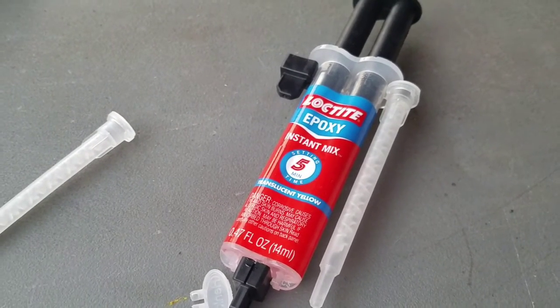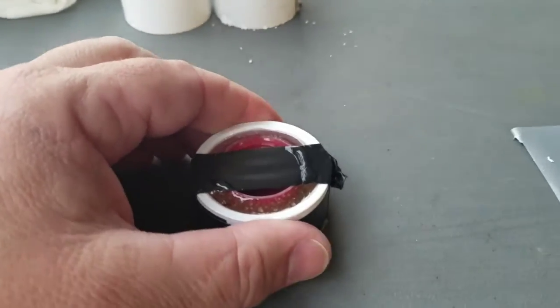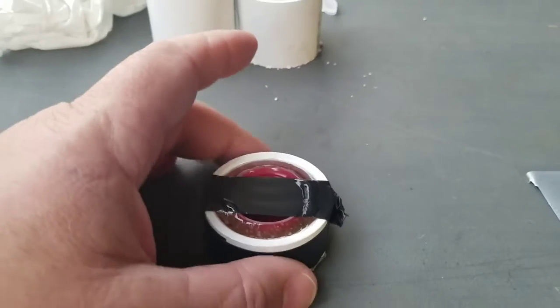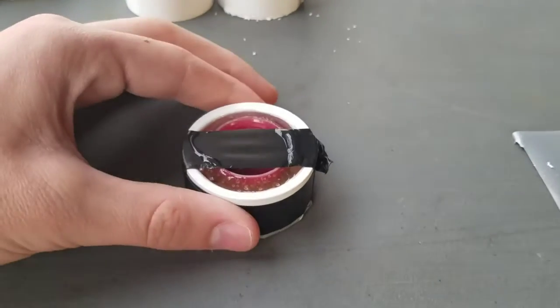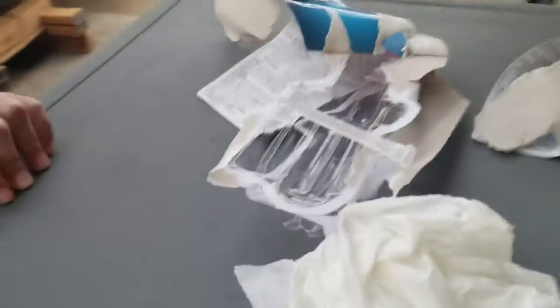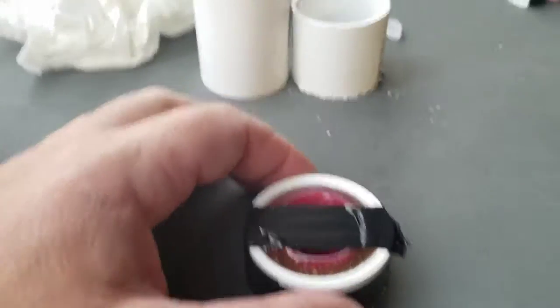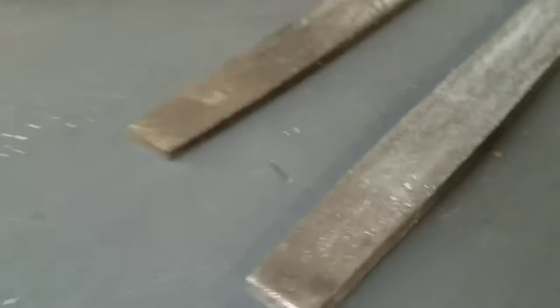We put the epoxy down in there — as you can see it's curing, and it's hot. It actually took more than one tube of epoxy. When we're done, we'll unwrap the tape, take it all off, and then give it one more flat filing so your bottles will be strong and sturdy.